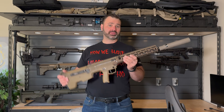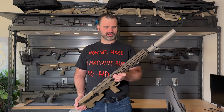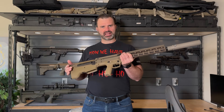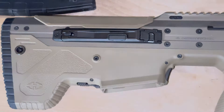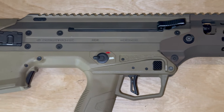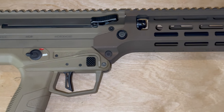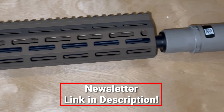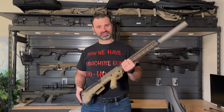We ended up prototyping two of these rifles and we sold one of them to one of our sales staff that really liked it. So this is the last one that we have, and we have a pretty neat plan for this rifle. If you guys want to be in the loop of what our plans are for this gun, sign up for our newsletter — we're going to send an email blast out pretty soon on what the plans are.